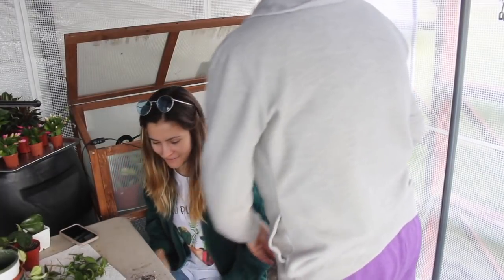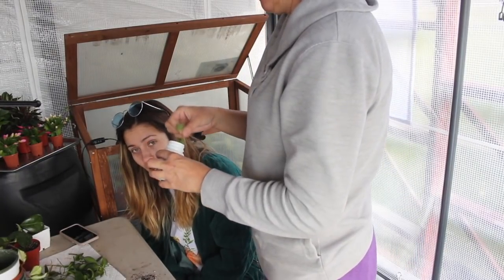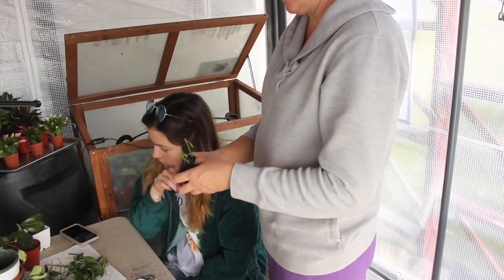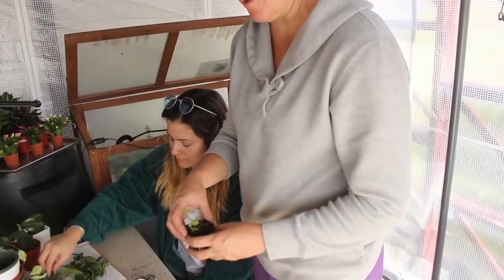We're running out of pots. I brought a lot — I thought that would be enough, I thought there'd be some leftover. There might be more underneath though.